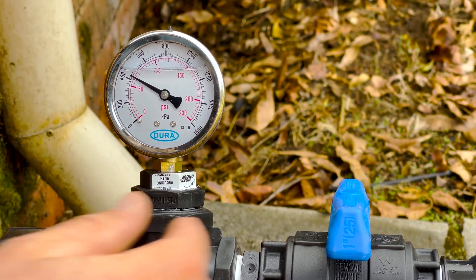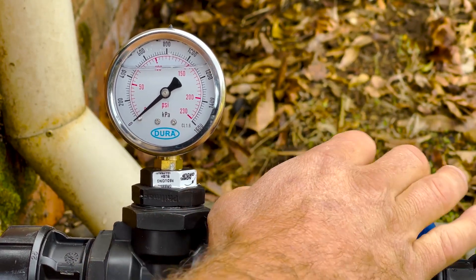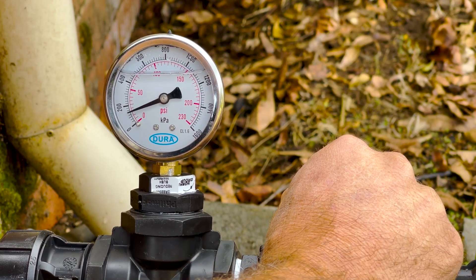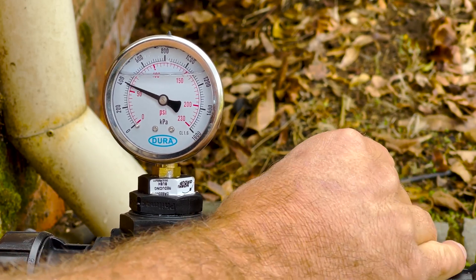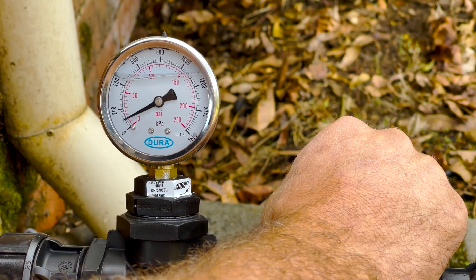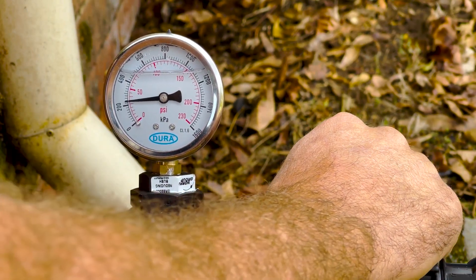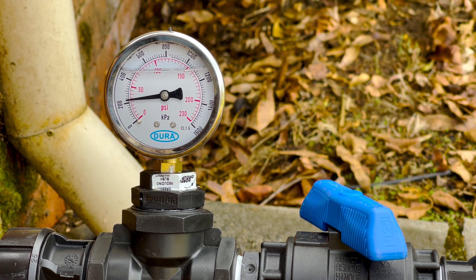Now if I start to turn the tap on — if I open it fully it goes to zero, but sprinklers won't work at zero. So let's start to turn that: we're at 50, 200, 250, 400. The higher the pressure, the lower the flow. For instance, some sprinklers will throw 10 metres at 200 kPa, but at 400 kPa they'll throw 20 metres — but they'll have a lot less litres per minute. So sometimes you can get more sprinklers on a station by running them at a lower kPa and having them a little bit closer together.